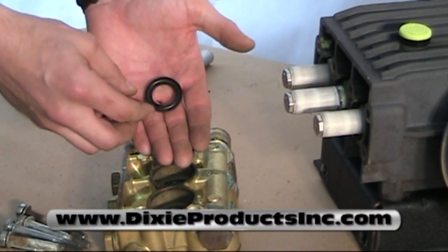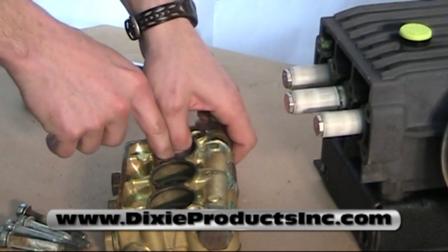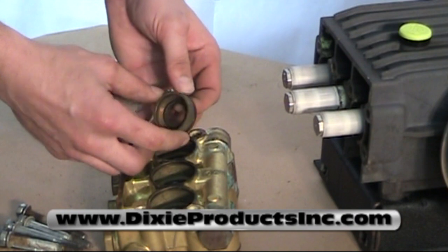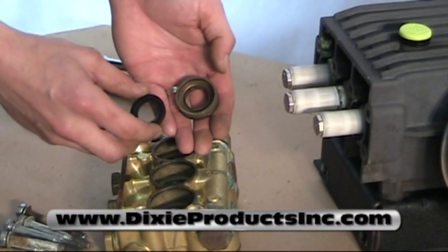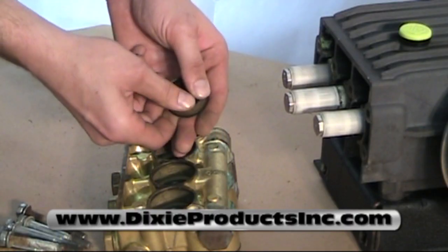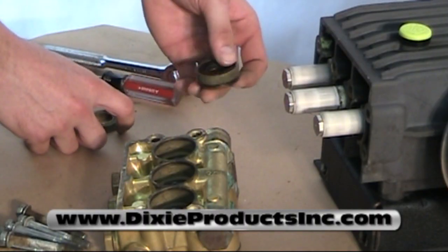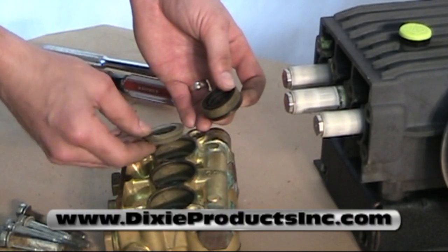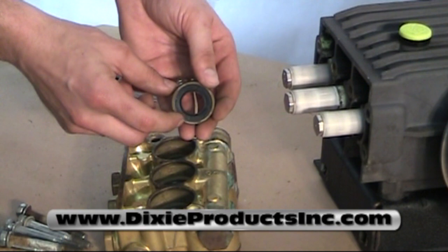Next is the restop ring. Next, take the brass packing retainer and insert your low pressure seal. Before inserting the brass retainer ring, insert the intermediary restop with the beveled edge down. Then insert the brass retaining ring, packing side down.